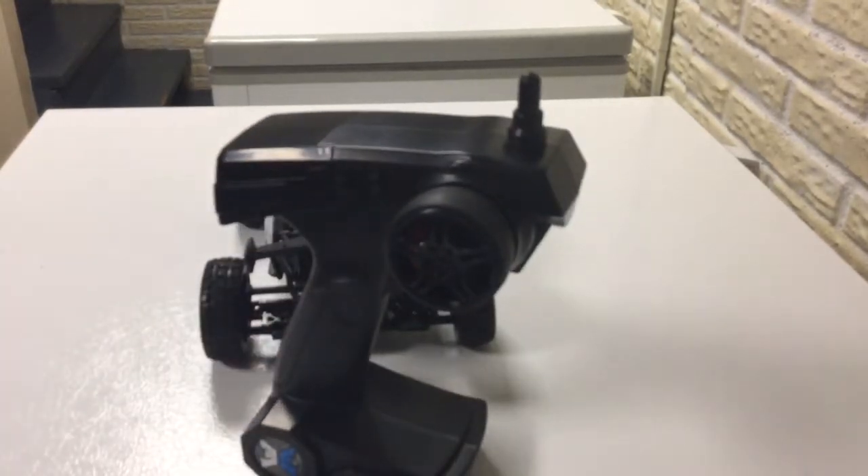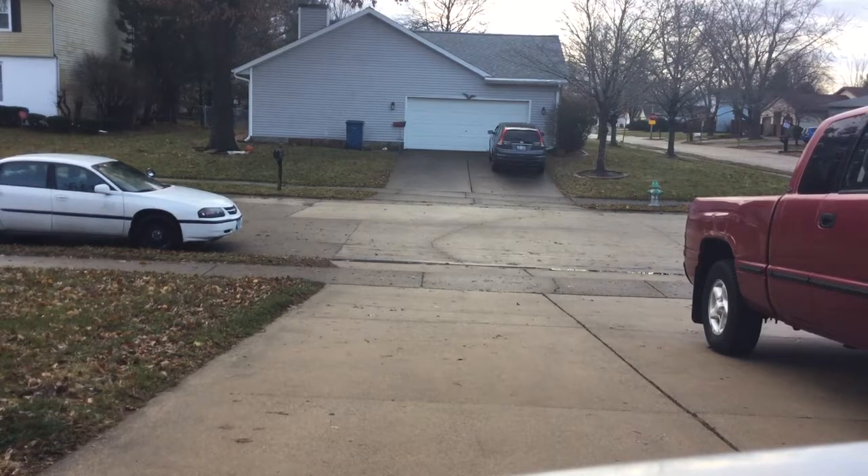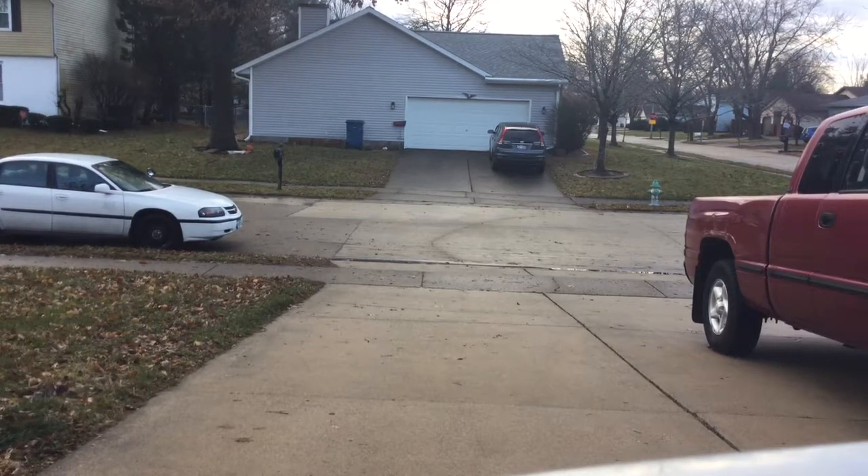Okay guys, here we go, I'm gonna run it. One thing I forgot to tell you was that it's four-wheel drive. It's pretty fun.